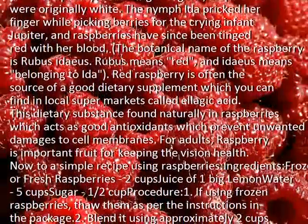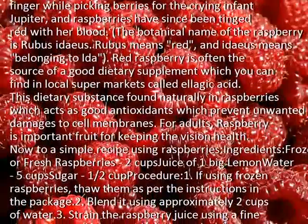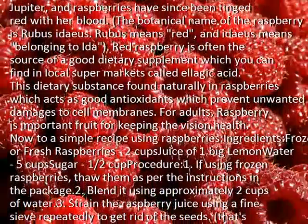For adults, raspberry is an important fruit for keeping vision health. Now, on to a simple recipe using raspberries.